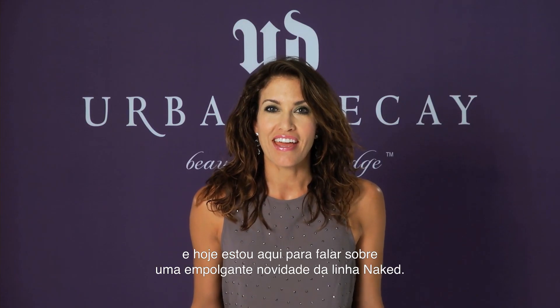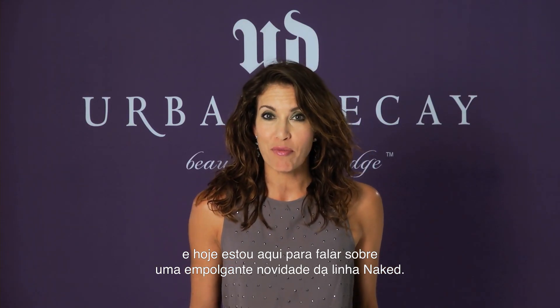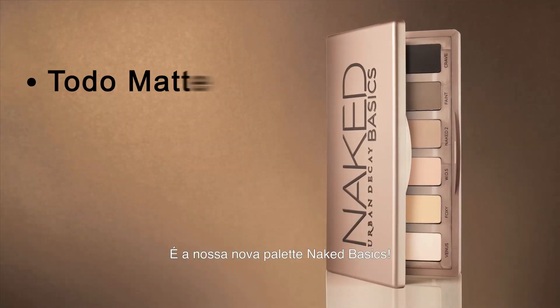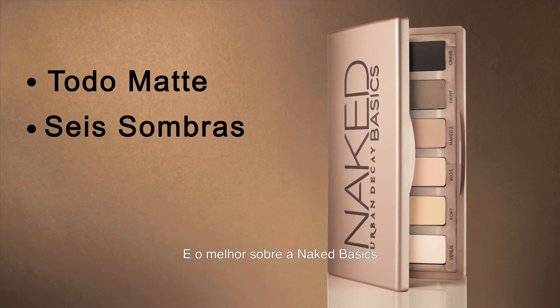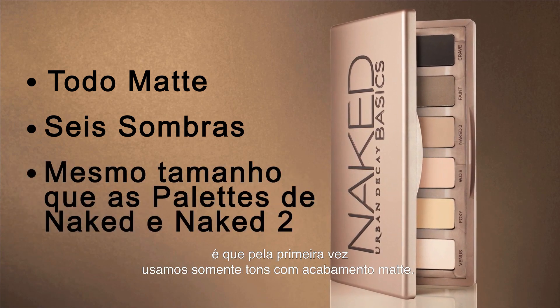Hi, I'm Wendy from Urban Decay and today I'm here to talk to you about a really new and exciting product we have coming out. It's a new Naked product and it is our Naked Basics palette. The great thing about Naked Basics is for the first time we have used all matte shades.